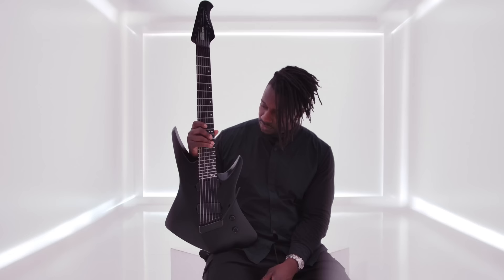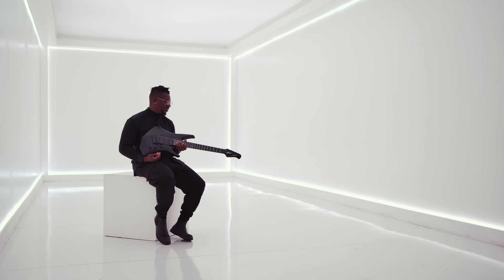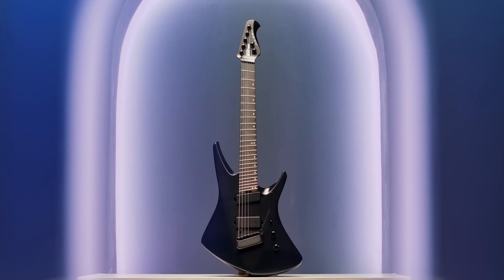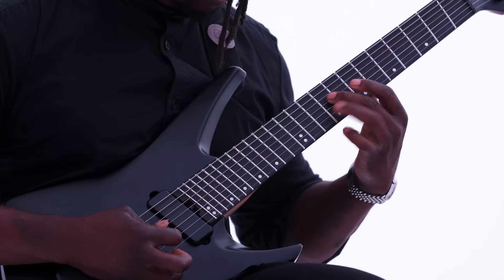Ultimately I'm really proud of how this guitar came out. It's a dream collaboration to work with Music Man and we really, really created something special. I think you guys will really find it special too — it's an inspiring guitar. I sit with it and the notes come.